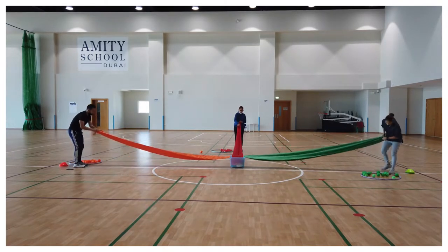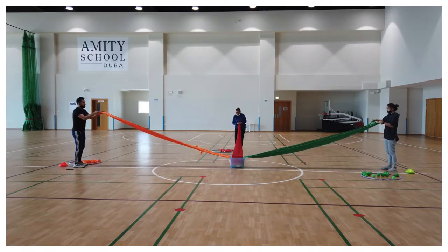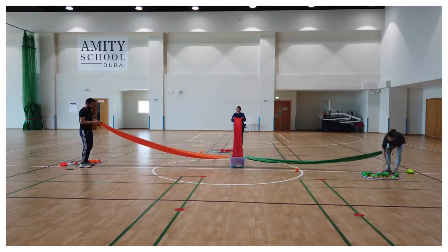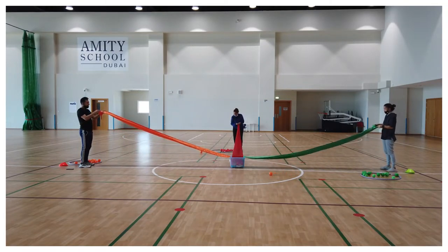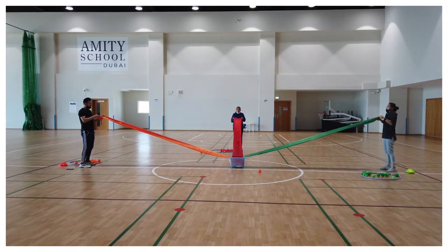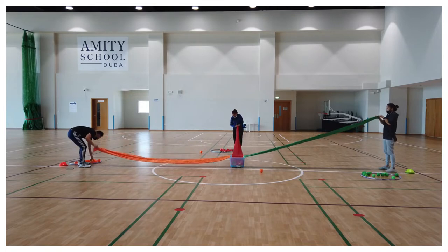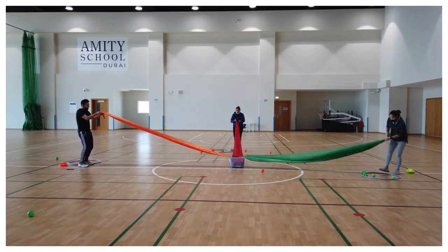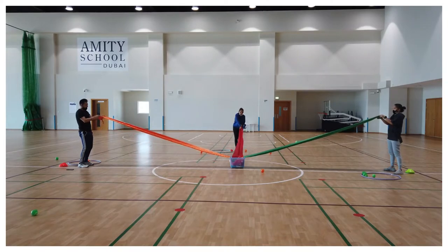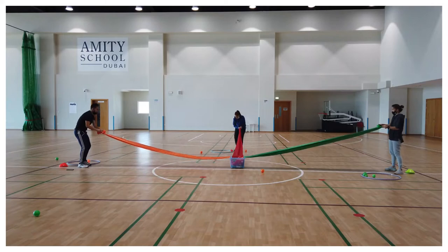If you don't have color balls or cloth, you can use newspaper — join them together and make a ball out of paper to roll it down. Or you can use bottle lids to roll it down. You can also try out everything to make it more challenging.